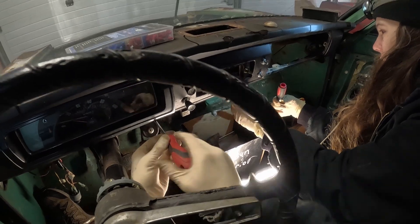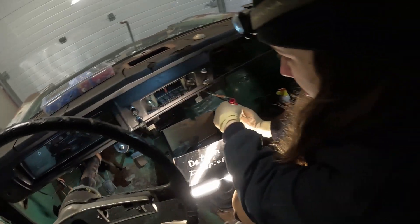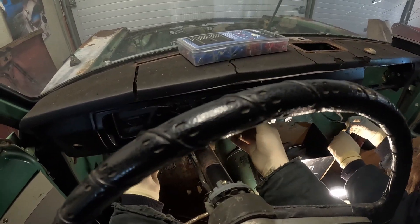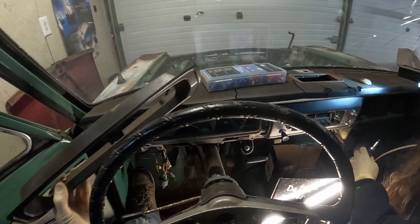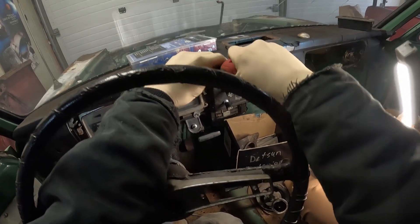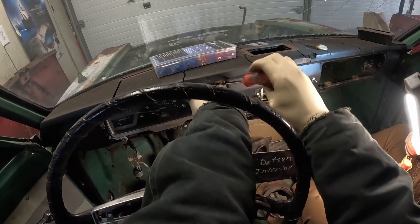I took the shut-off for the heat off where it connects so we can actually remove the dashboard. That's the heater box. Get a load of this recirc valve. Look — there's your defrost, there's your recirc — it's just a little flap on the heater box. Isn't that funny? You've got to be so delicate for this garbage. We got two more Phillips heads. This sure would be convenient without a dashboard.